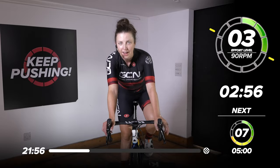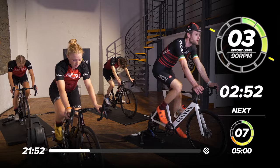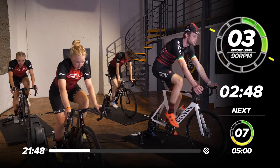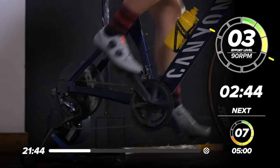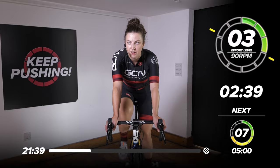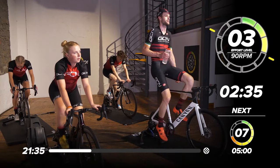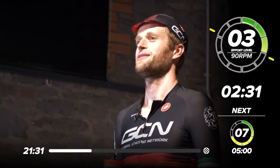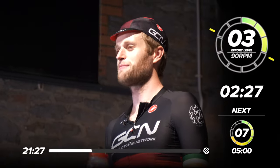Now you can spin those legs however fast or slow you'd like. We've got three minutes now of just nice easy pedaling to recover. Now's a good time to take some fluid on board. How was that first one for you, Conor? All good — it feels solid. I quite enjoy those efforts actually. They're a bit different, aren't they? I quite like plugging away at a lower cadence, working all the muscles of the legs.